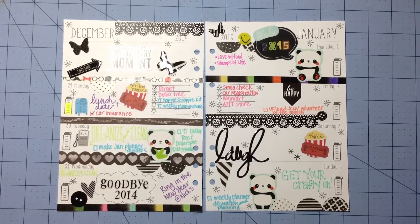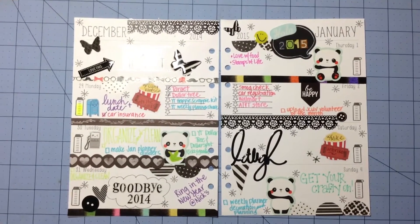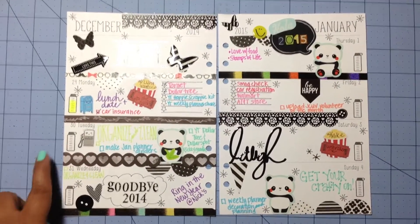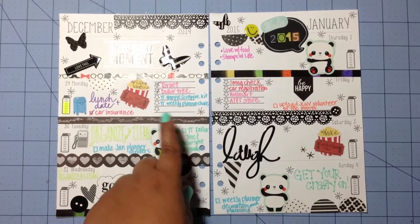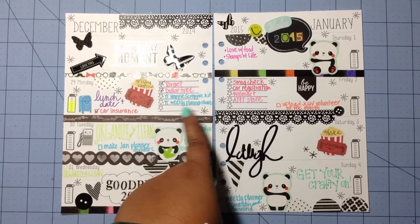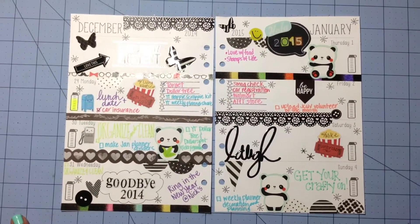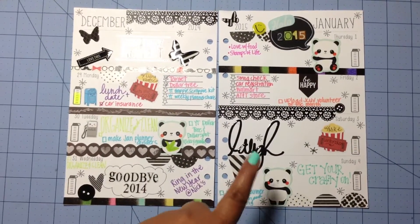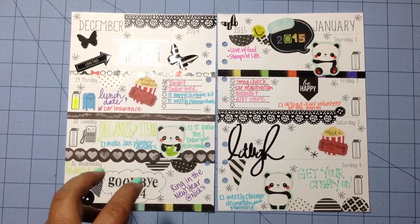Hey everyone! I'm here with my weekly planner share and I decided to go with black this week. I didn't do too much stamping — I stamped the water bottles here, and I did that 'to do' stamp right there. Both of those are from Studio L2E. I also stamped asterisks throughout the page to just fill up any empty spaces.